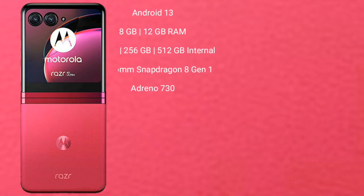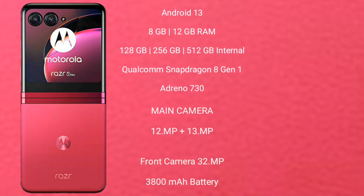Motorola RAZR 40 Ultra runs on the Android 13 operating system. It comes with 8GB of RAM and 256GB or 512GB internal storage, Qualcomm Snapdragon 8 Gen 1 processor, and Adreno 730 GPU.